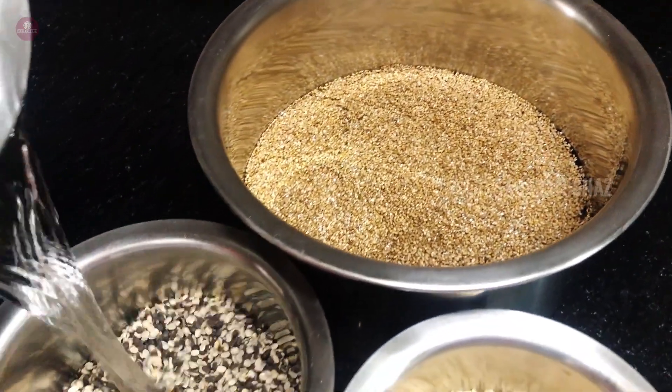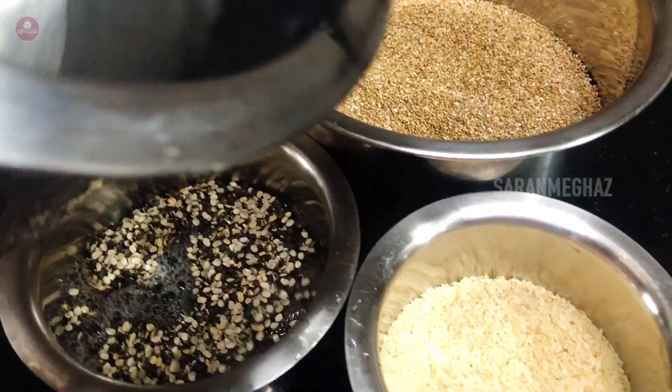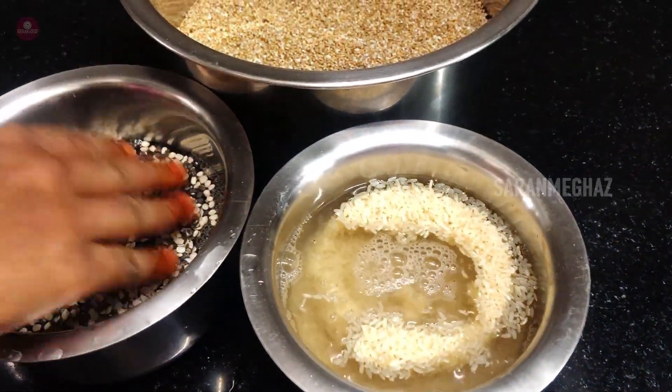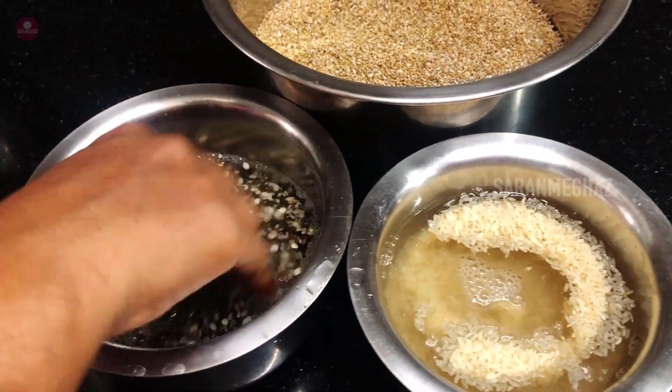Let's wash the water first and wash the vegetables. Use the water to clean them.